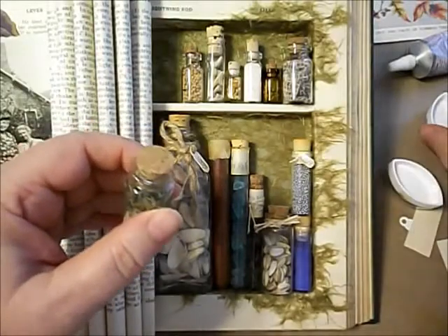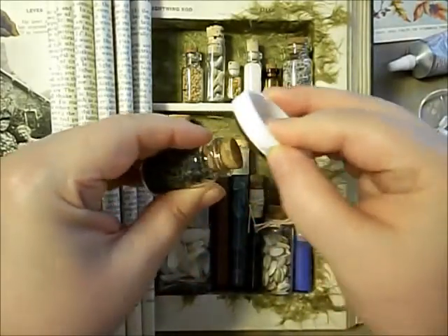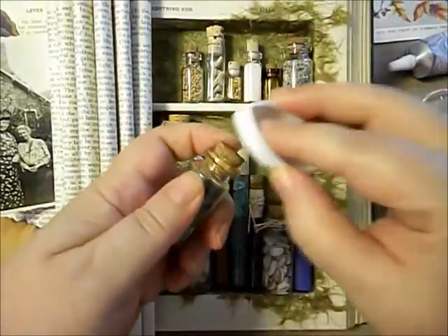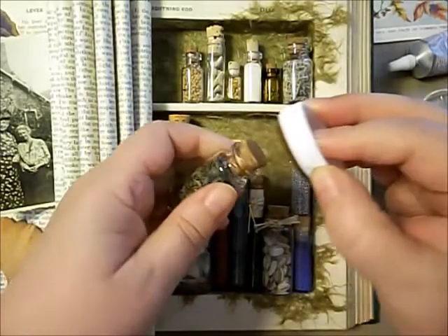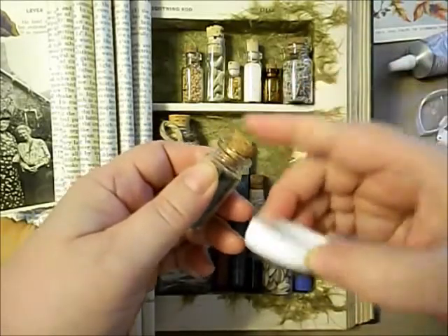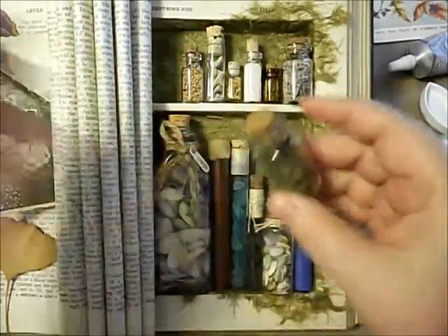The next thing I'm going to do is take a little ink — you can do this with any kind of ink. I'm using pigment chalk ink pads, but you can use distress inks or whatever you want. I've even seen people do stuff like this with real dirt, and it works. I'm just aging up the cork a little bit so that it doesn't look so brand new. I do usually let the glue dry before I start on stuff like this, but because I'm filming, I'm not going to.